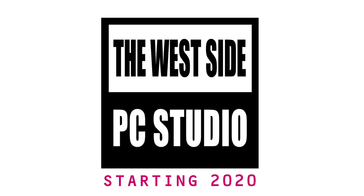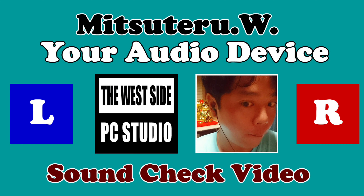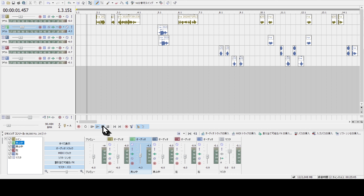Hello, this video has been produced by the Westside PC Studio. This is a video of the left and right motion check of audio equipment.